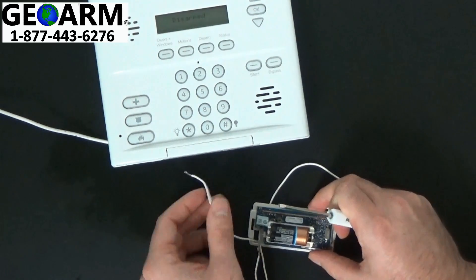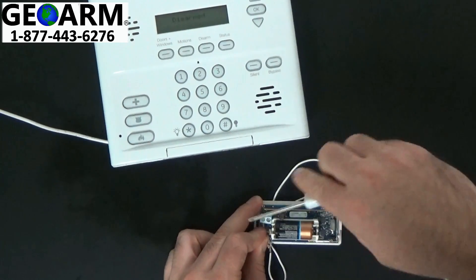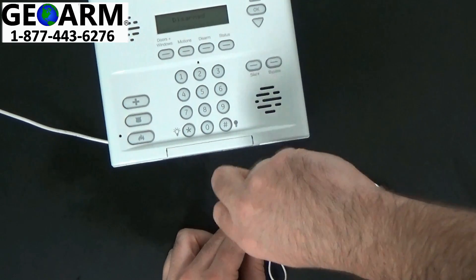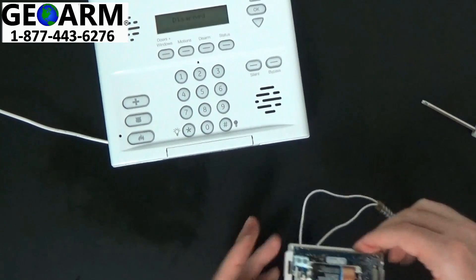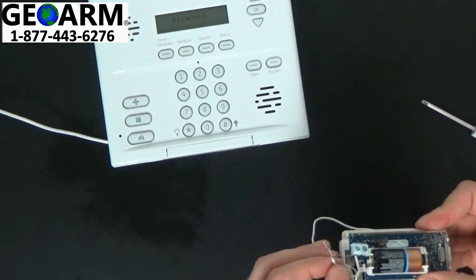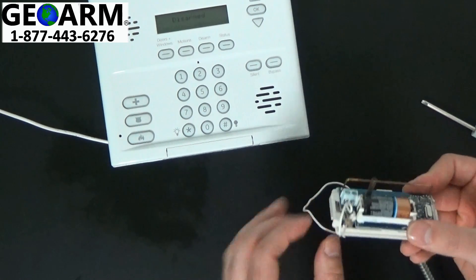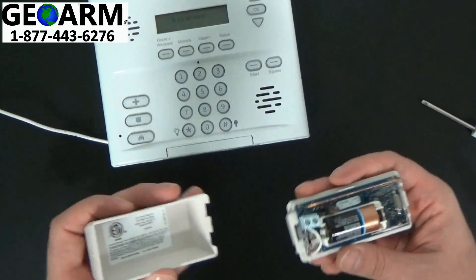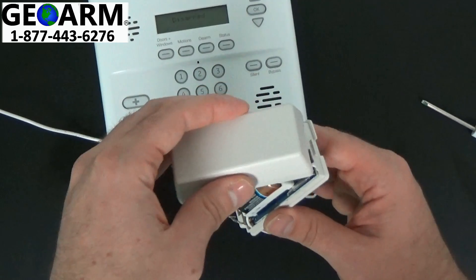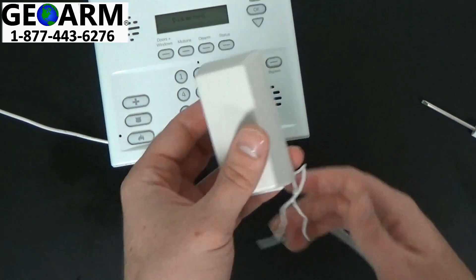Then take the other wire and wire that into the other terminal — go ahead and screw that one in as well. You can pull the excess wire right through, and then you can seal the contact up.